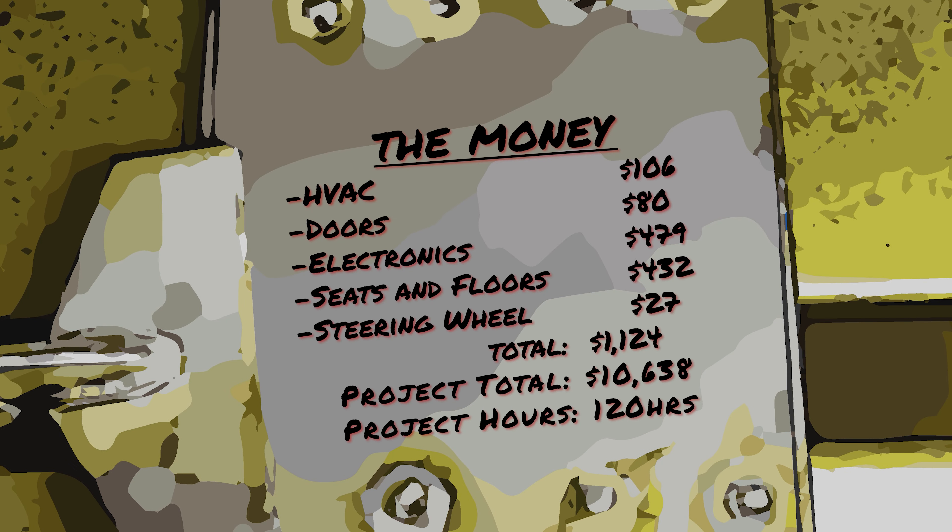Expenses for this episode were pretty substantial because I went a little overboard. The HVAC expense was for the blend door repair and cabin air filter. Door expenses covered the replacement door cards and new window regulator. Electronics expenses included the interior light kits, upgraded EVIC module, wireless phone charger, new tweeters, a backup camera, and the most expensive part — the aftermarket head unit. Seat and floor expenses covered Scotchguard for the seats and floor, front and cargo floor liners, the junkyard replacement seat, and the new motors to fix the driver's seat. I also bought a cheap sew-on leather steering wheel cover and used Goof Off for cleaning the airbag cover. That brings the episode total to $1,124 and the project total to $10,638.